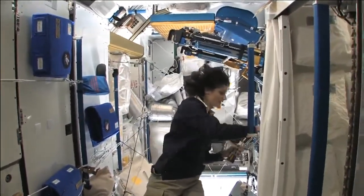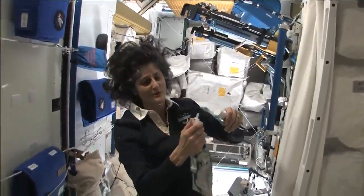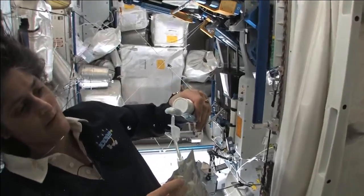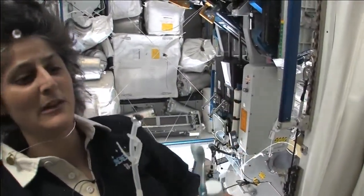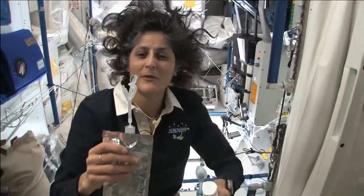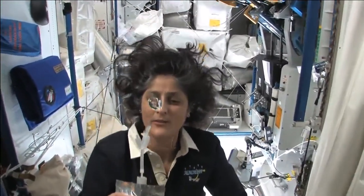Another cool thing is that water sticks to your toothbrush too. I'll have some water come out. The water is pretty neat up in space — it will stick to your toothbrush and it will make a big bubble, and that's just surface tension.